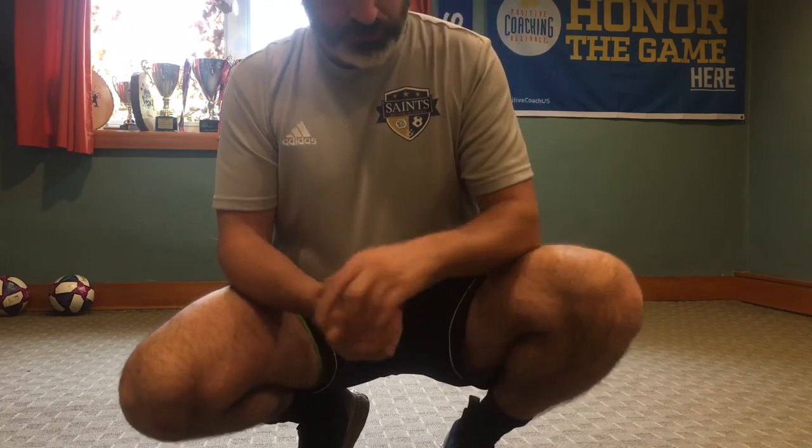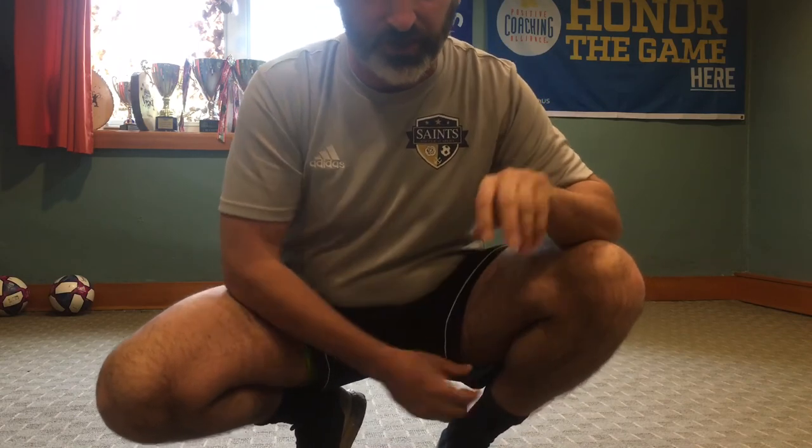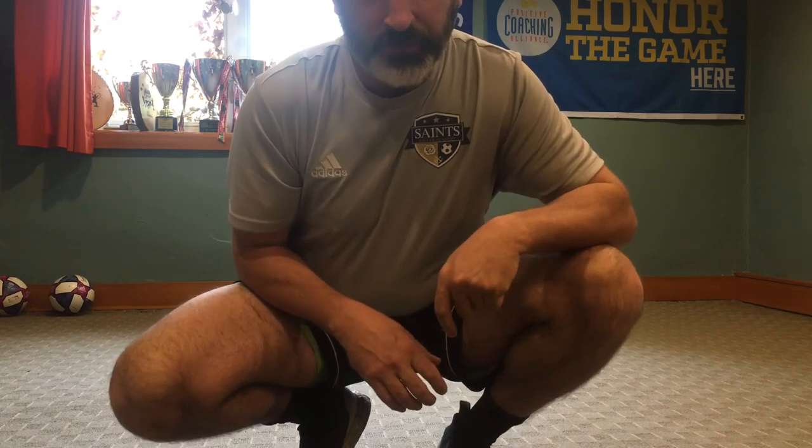That's the end of the Ball Saints Ball Mastery Train. Going through the whole process with four juggles at the end is 20 touches. Pretty soon you'll learn how fast they can do the train — if they can do one train in 10 seconds, they're doing six trains, which is six times 20 touches: 120 touches in one minute. Alright, there you go, thanks!